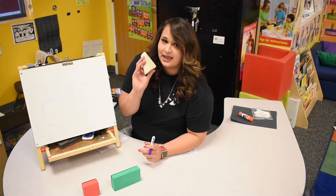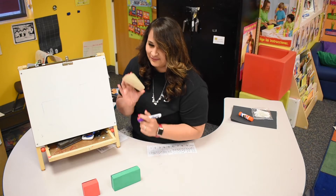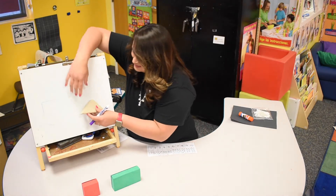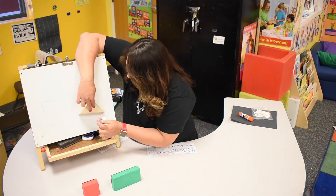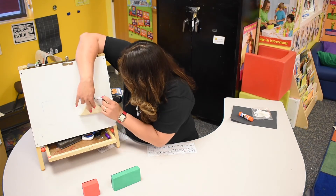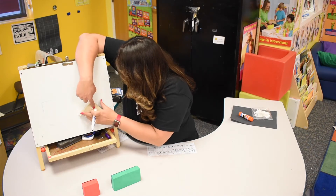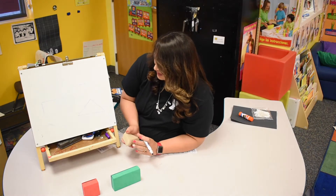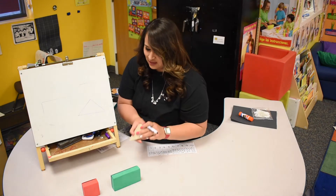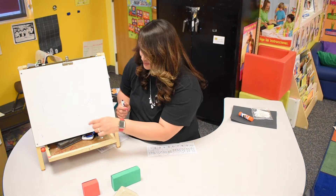Now I have another shape. What do you think it is? Triangle! Yep, you're right — it is a triangle! We're gonna draw a triangle on our board: touch pull over, touch like right, and touch like left. This is a triangle. Usually a triangle has the same sides, but this one has one long side.